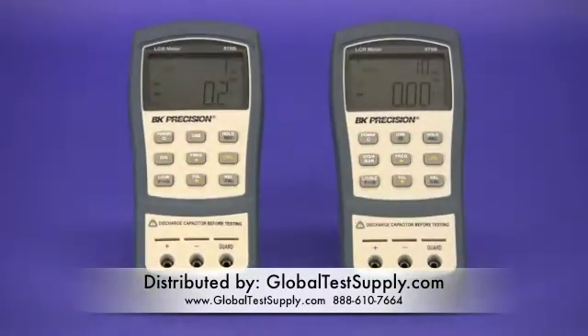Here are the models 878B and 879B. Both are dual display handheld LCR meters, capable of measuring multiple parameters of capacitors, inductors, and resistors.